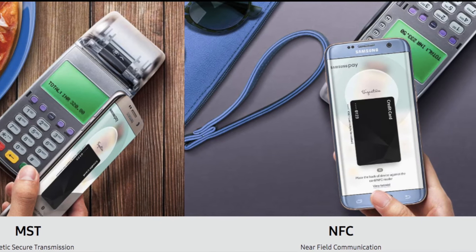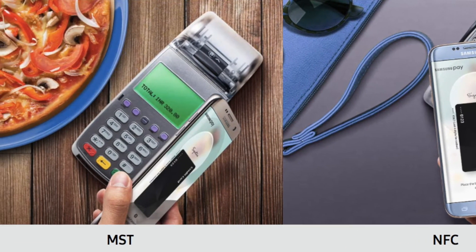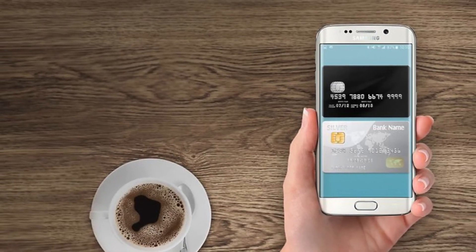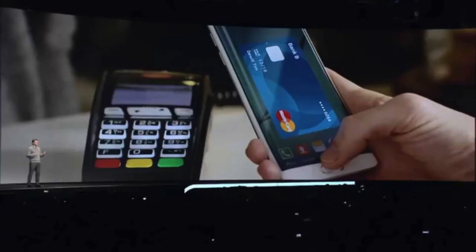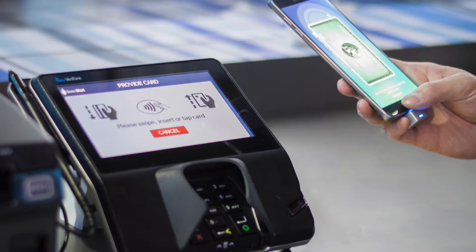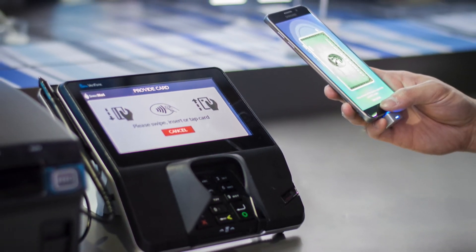If Apple wanted to launch Apple Pay in India, it would require all merchants to replace their existing MST swiping machines with NFC-enabled terminals. But Samsung uses MST technology — Magnetic Secure Transmission — which is already enabled on existing payment terminals. This means we can use Samsung Pay readily out of the box.